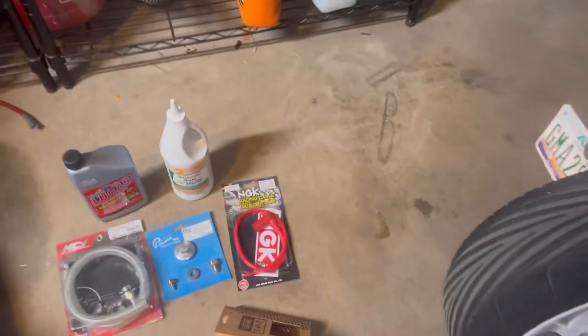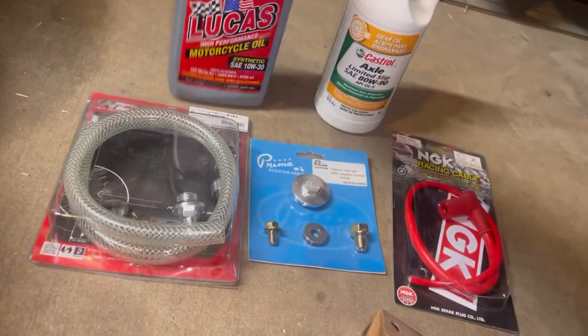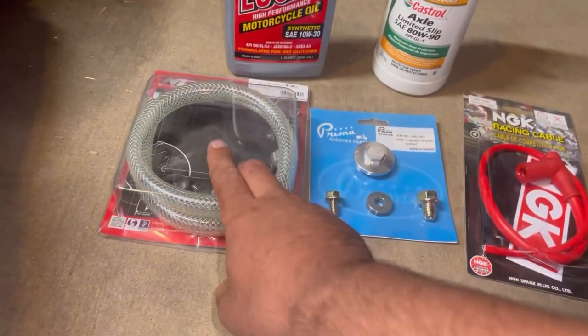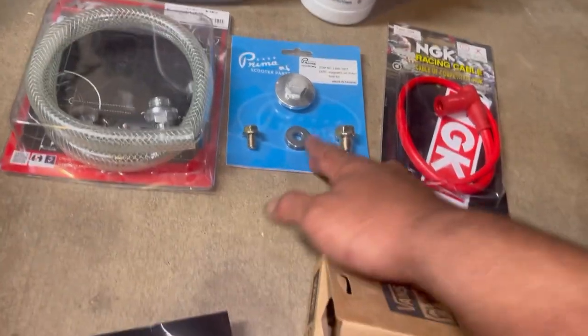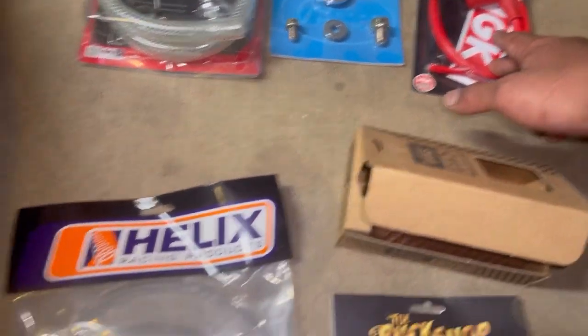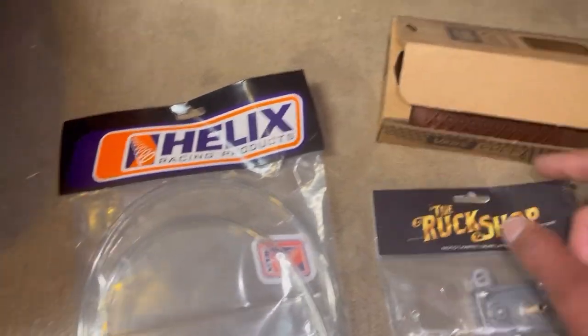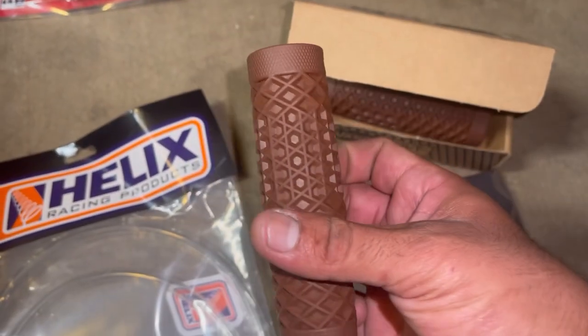What's up guys, got a scooter video for you. Just hit 300 miles and went and got some engine oil, some gear oil, a decompression tube, a magnetic drain plug, a spark plug wire, a fuel pump, and some fuel line.